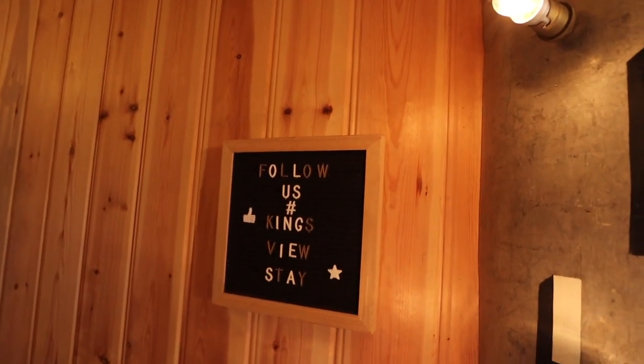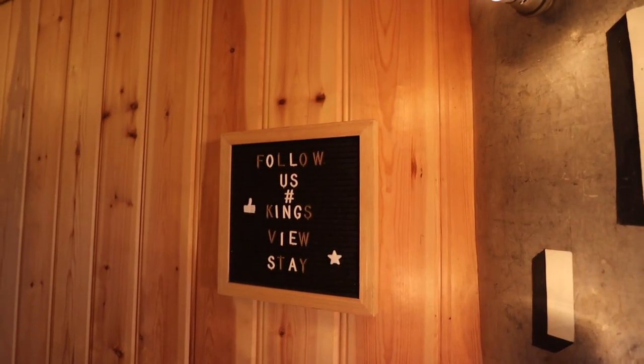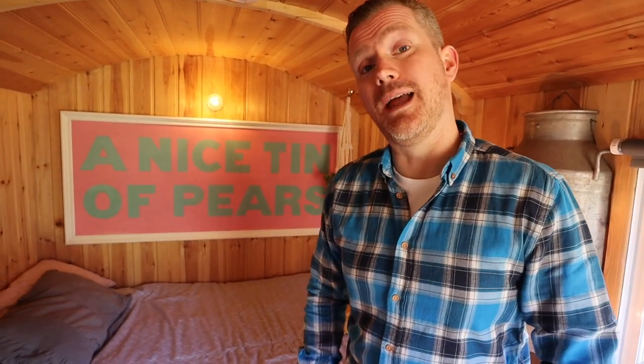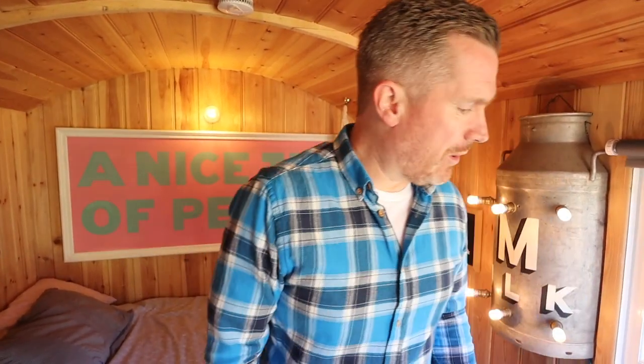This is their Instagram handle if you want to follow this place — check out Kings View Stay. We found this place on Airbnb and we'll tell you all about that in a minute. You've got things like a kettle, hair dryer, and all those little creature comforts — you're well sorted. We've stuffed most of our belongings under the bed. There's no room for cupboards but there's a heck of a load of storage underneath the bed so you can just throw things under there and make it look really tidy.